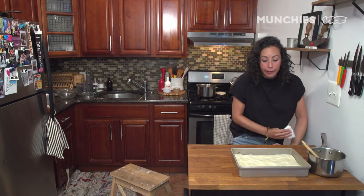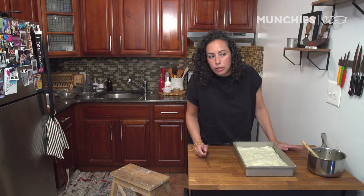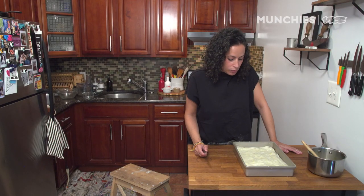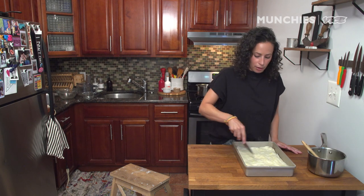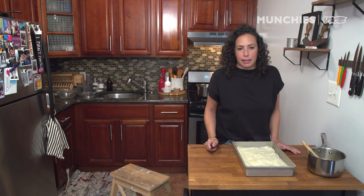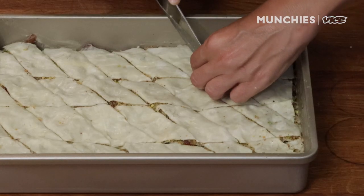Now we've got to cut it. People cut their baklava into all different shapes and sizes. I prefer to do a diamond pattern — it's a little bit more traditional. In order to do that diamond pattern, I thought just diagonals all the way across, but it ends up just being squares. You go diagonal across and then straight down — and that'll do it.